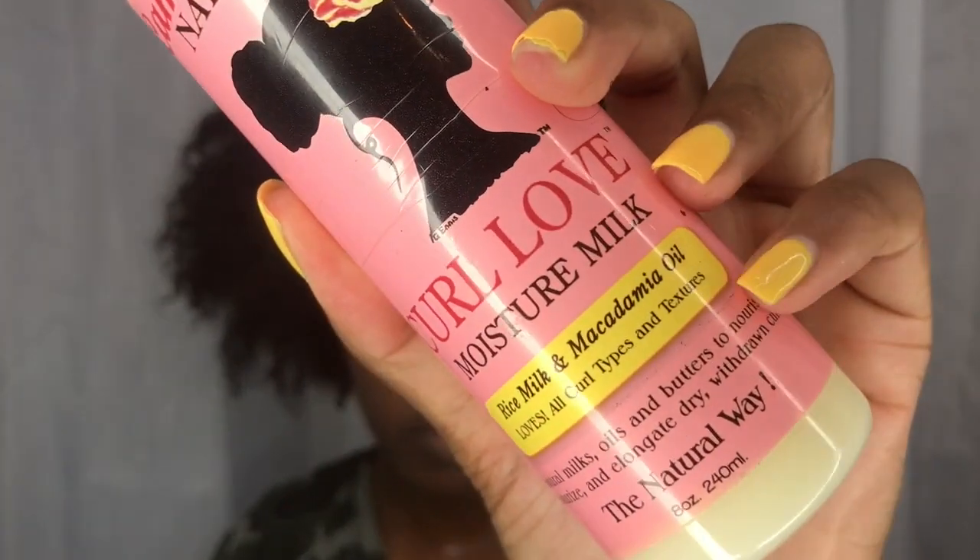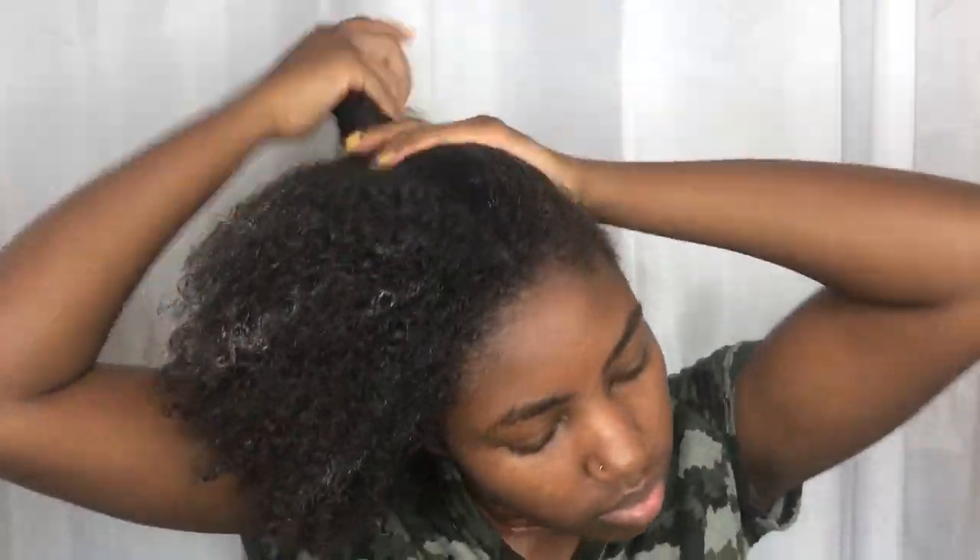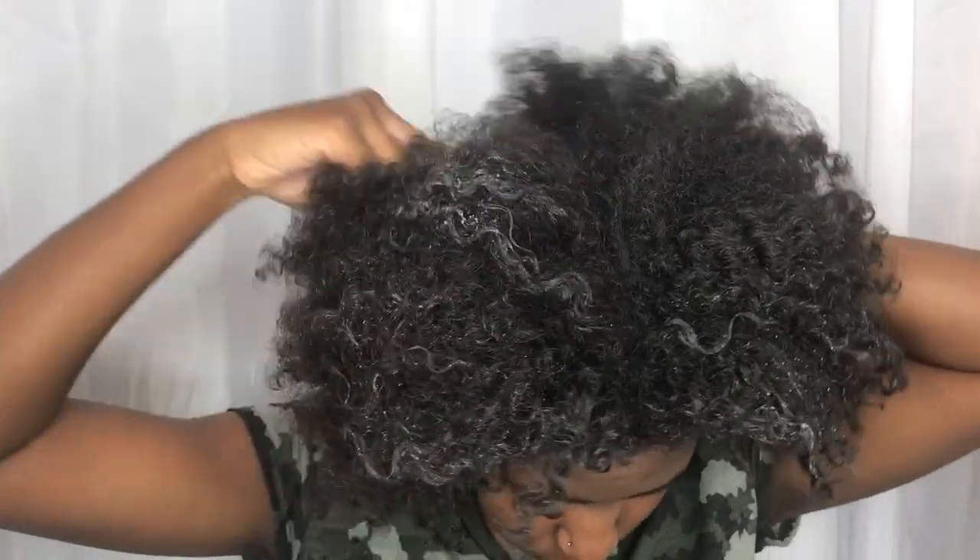I'll be using the Curl Love Moisture Milk as my leave-in cream. Although it does smell really good, I feel like it just does not work for my hair. It's more of a hair lotion instead of a thick cream, so I feel like it doesn't really get the job done or moisturize my hair like what I'm used to.